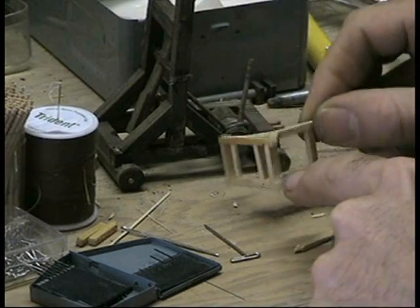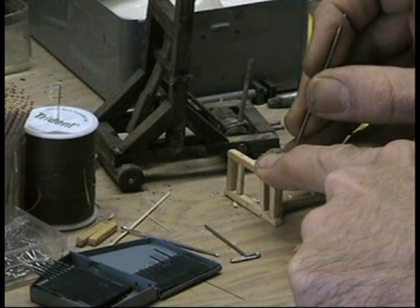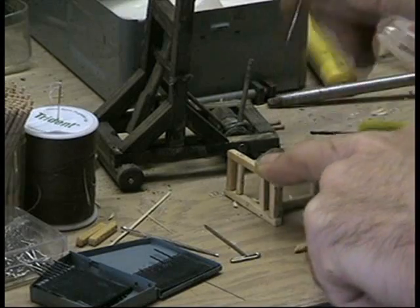So hopefully that's in the right spot. Might mess it up a little bit — you won't notice it here anyways. So that's where I'm going to drill.